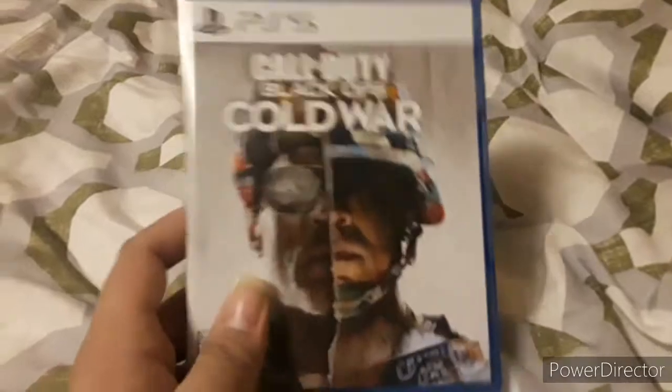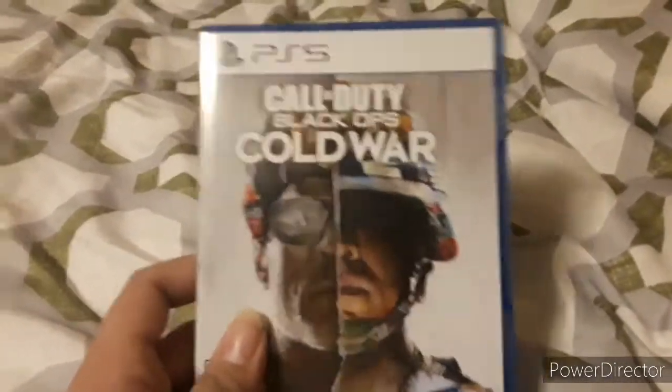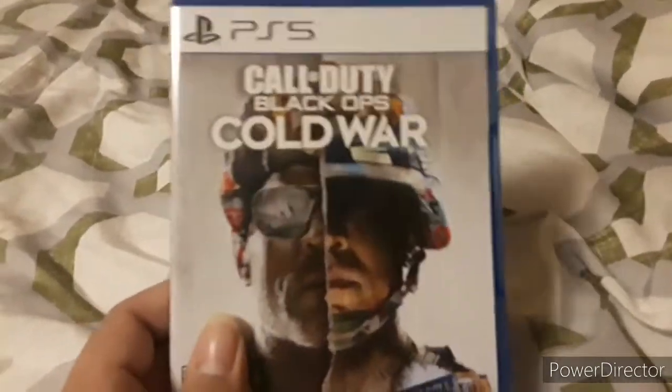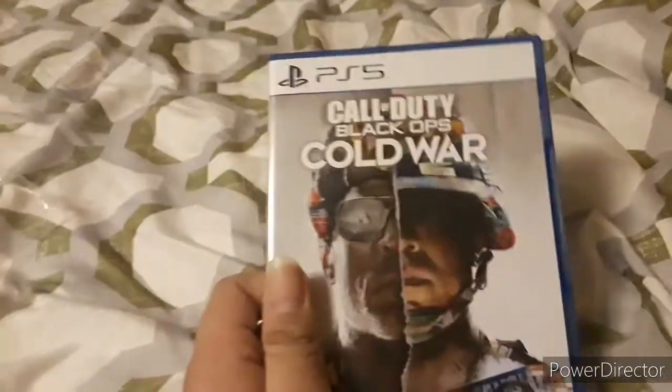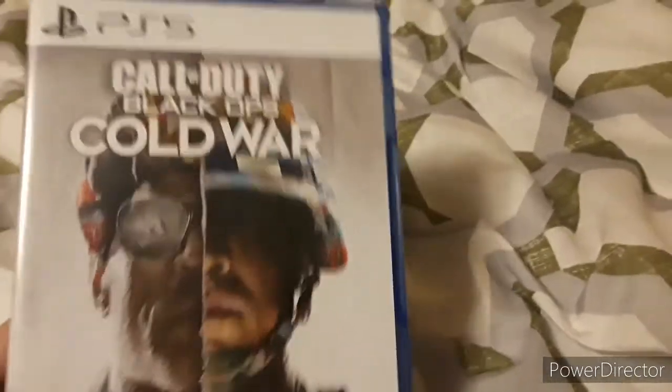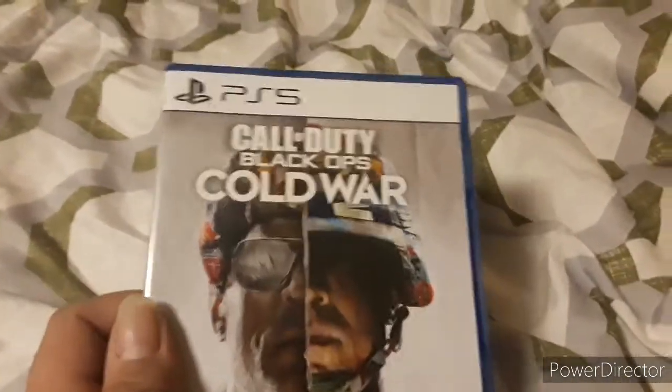So to those PS4 gamers who bought Black Ops Cold War on PS4, you're going to have to pay $10 extra to play this on PS5 — get the PS5 version if you have a PS5, even if you get this game on disc. But if you have the game digitally, you're going to need a PS5 Digital Edition or use the PS5 with disc drive. That's the unboxing for Call of Duty: Black Ops Cold War on PS5.